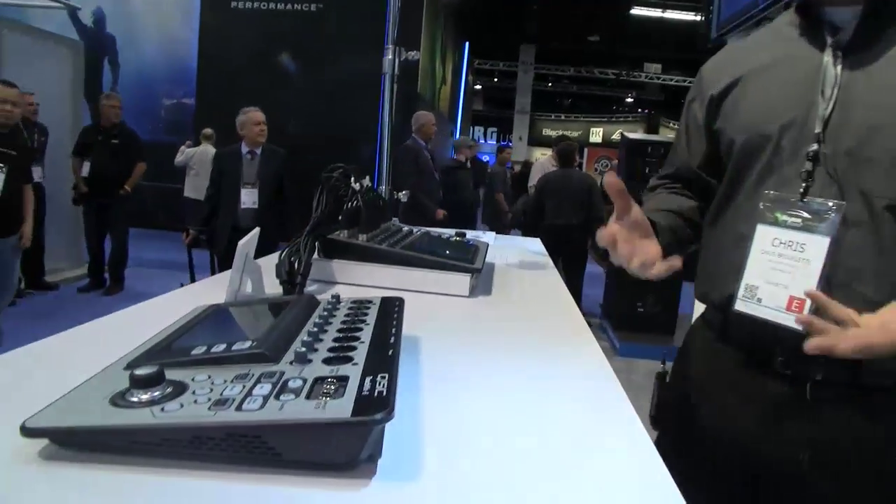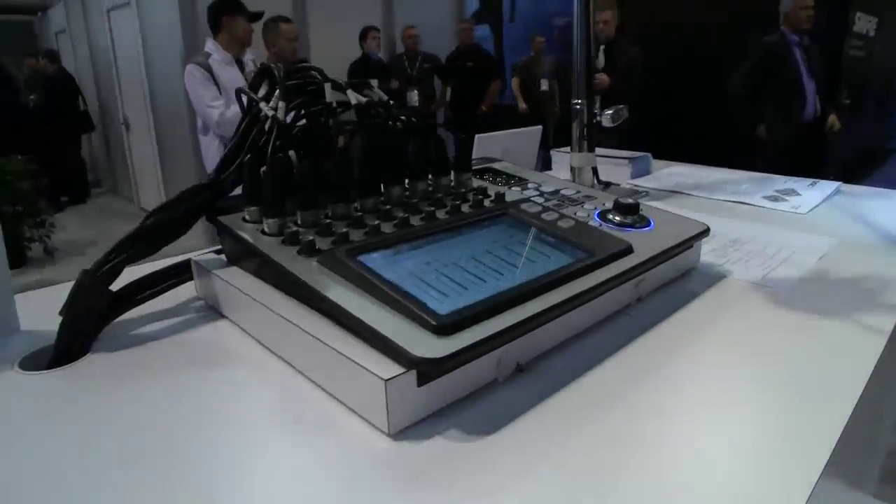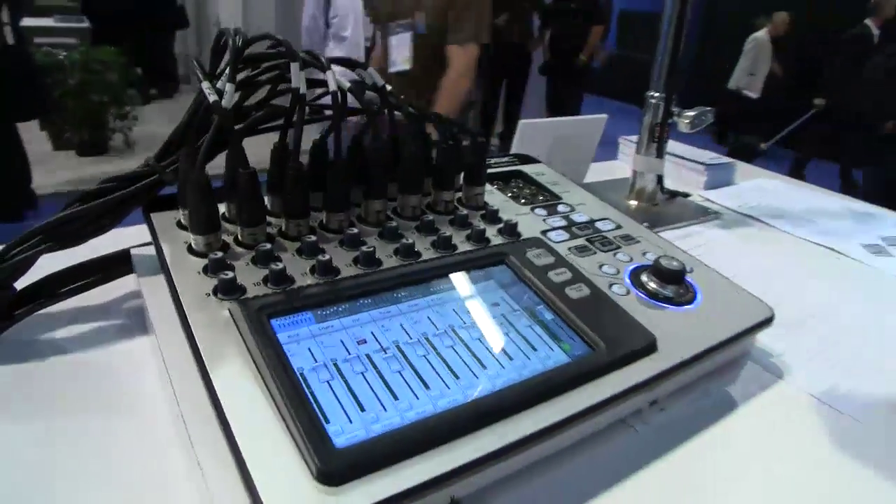The TouchMix was designed for the musician, for the production professional, and for the live music venue that needs the power and capability of a large format mixer but in a smaller, more affordable, and easy to use package.